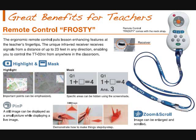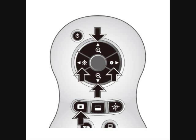The remote that comes with the document camera has lots of special features, and we are going to highlight a few of those here. The first one is the highlight button. When I press that button, you can see that a certain part of the image is highlighted, and then I can use the up, down, and side arrows to move that highlighted section around.